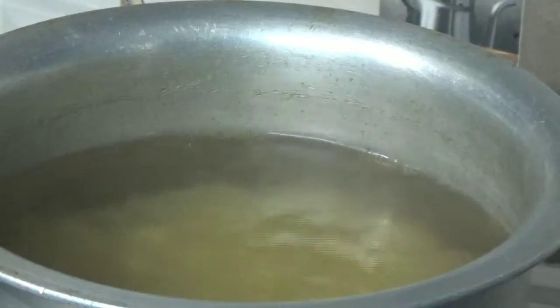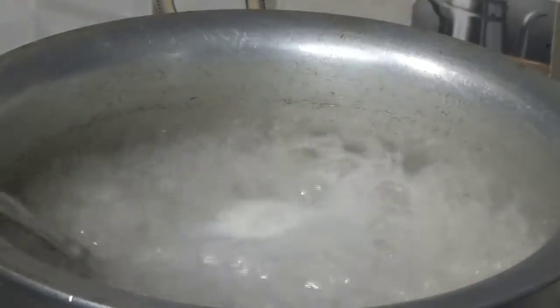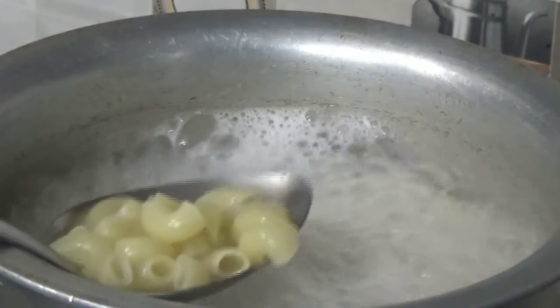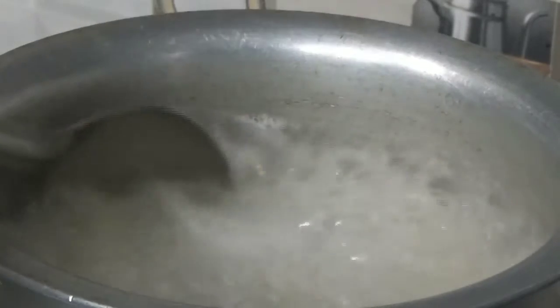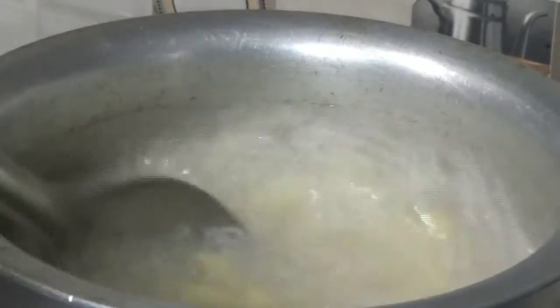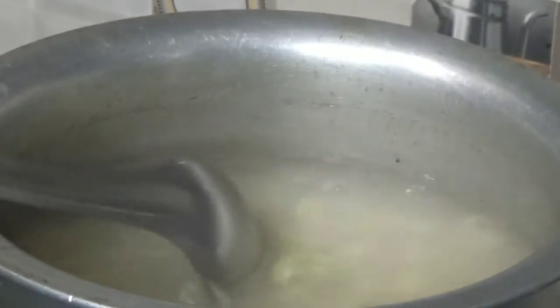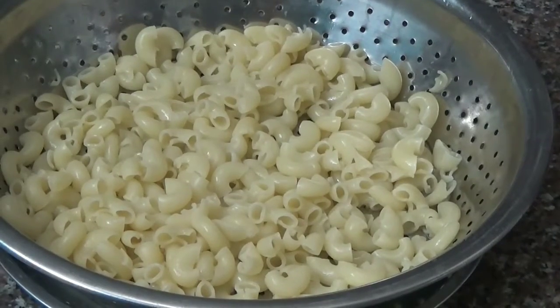In about 5-7 minutes, it will be completely boiled. The macaroni is completely boiled when the shape grows and it becomes soft. Now we have to turn off the gas and remove the water using a strainer. I have removed the water.